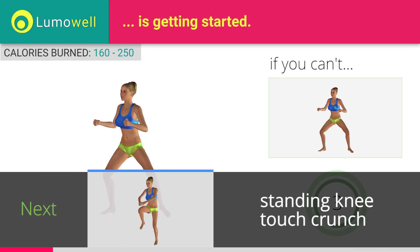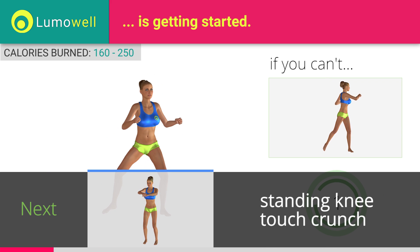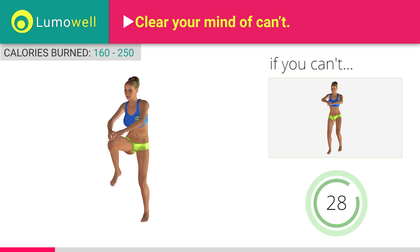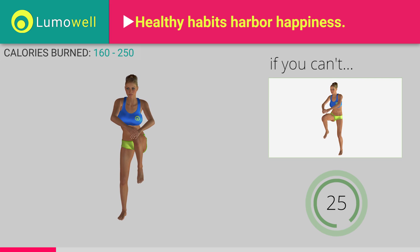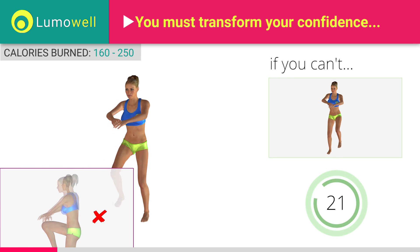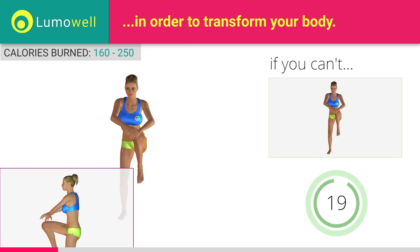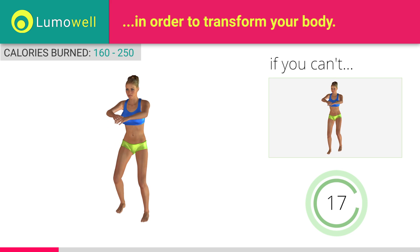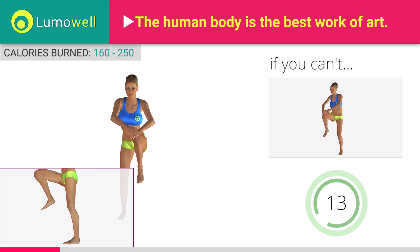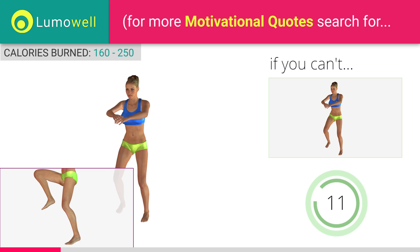Next exercise: standing knee touch crunch. If you cannot do it, try slowing down the pace. Don't arch your back. Keep your abs tight. Avoid violent impact with the floor during the descent. In order to do this, always land on your toes.